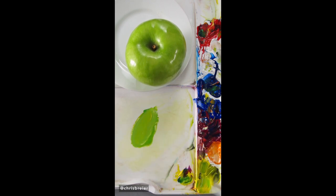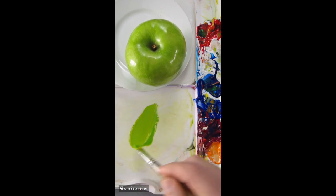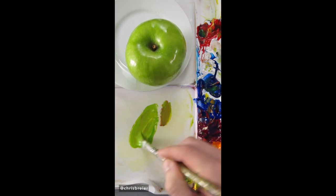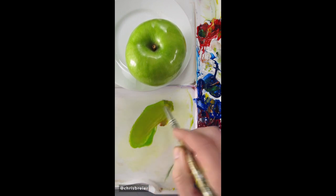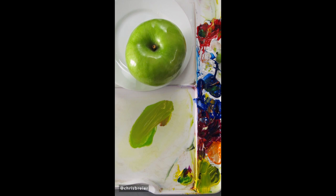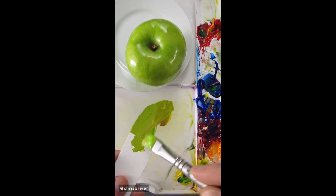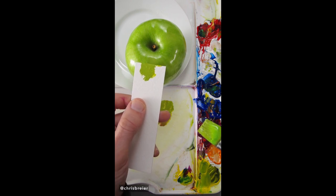It needs more yellow. It needs a little bit of red or magenta to make it a little bit more neutral. I still think it needs more white. It's a pretty good match.